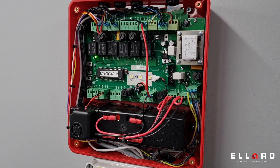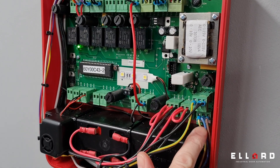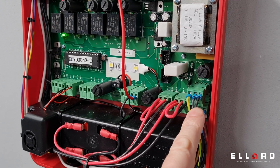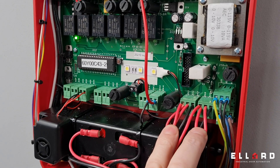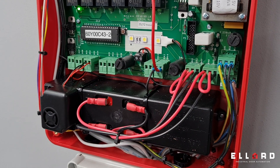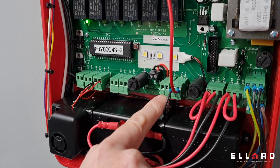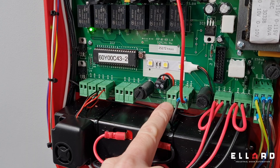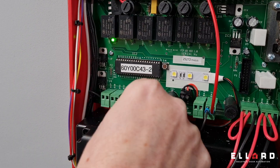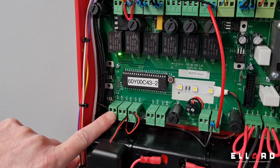Inside the fire control panel, here we have the 230 volt mains coming in. If you have a 230 volt motor, you can pick up the 230 volts from this terminal. There are two sets of terminals for the two 12 volt 1.3 amp batteries. The panel has a permanent trickle charger, constantly charging the batteries. There are two sets of external 24 volt connections, two sets of external 12 volt connections, the internal 103 decibel sounder, and external connections for the repeater panel.